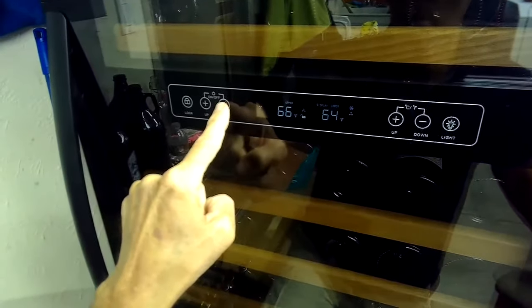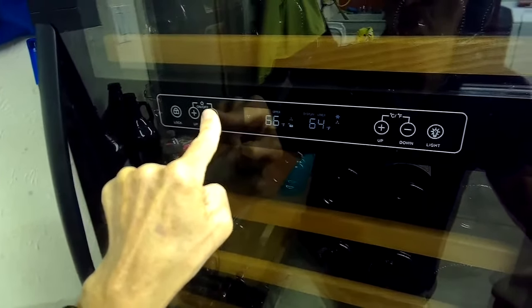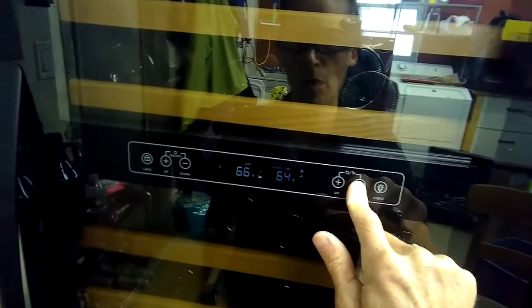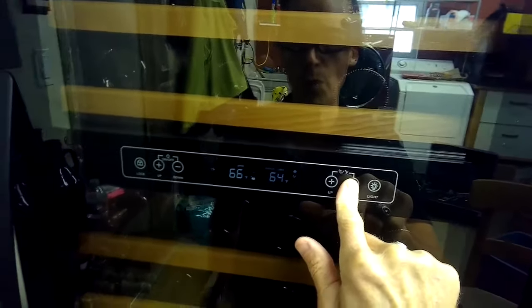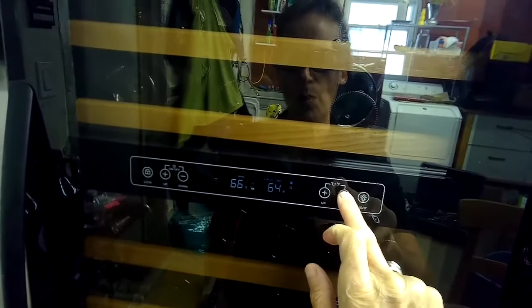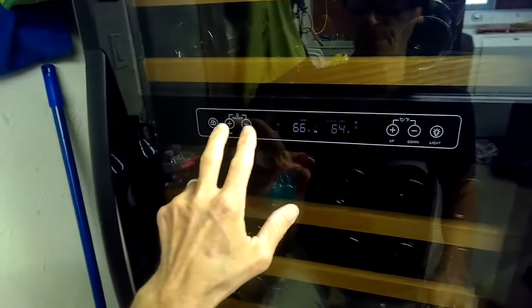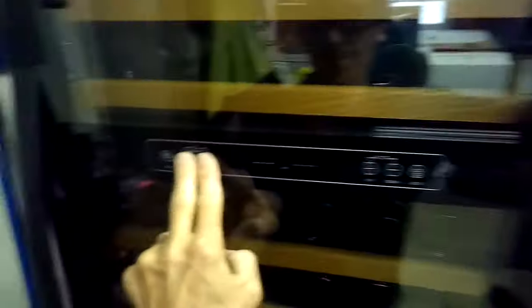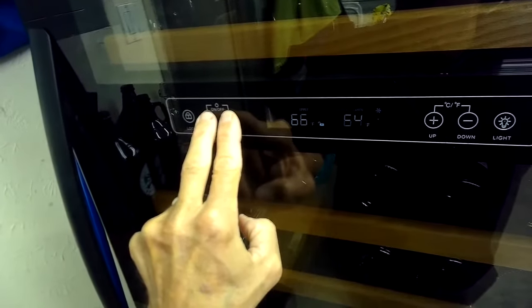These buttons can be used to change the temperature — to make it go lower or higher. Usually after you unlock it, it takes about 20 to 30 seconds before you can control the temperature once it turns back on. So just be a little patient, and then pressing those buttons will allow you to change the temperature.